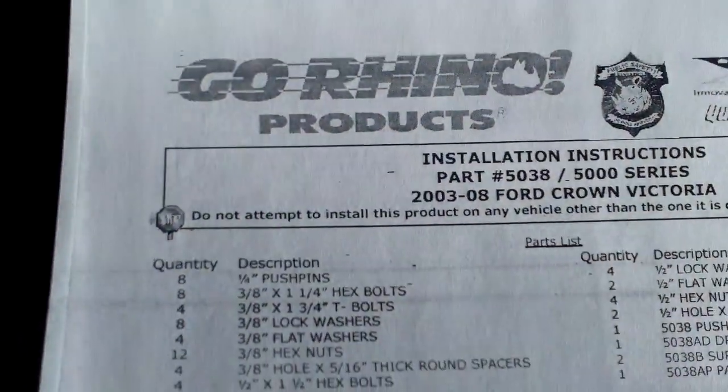And here is the push bar, so you've got your instructions, and here you've got your mounting brackets and other hardware, so we'll go ahead and take a look at that now.